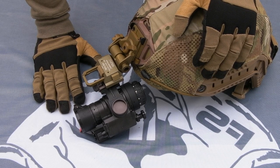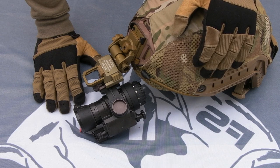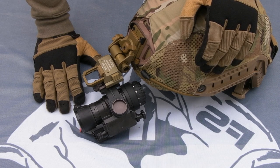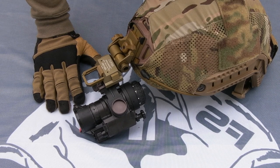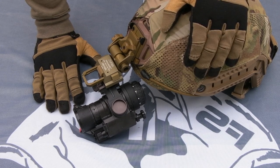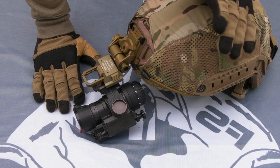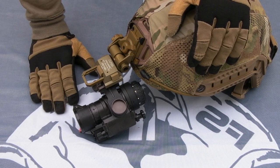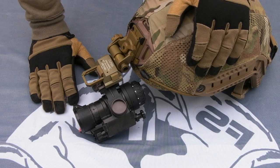Generally I wouldn't advise even buying Gen 1. Gen 2+ is the minimum you want to invest in — you really need to save up, because anything else you might as well just buy a torch. I know some people won't like me saying that, but ask guys who are really into night vision and know a lot more than I do — they are going to say the exact same thing.